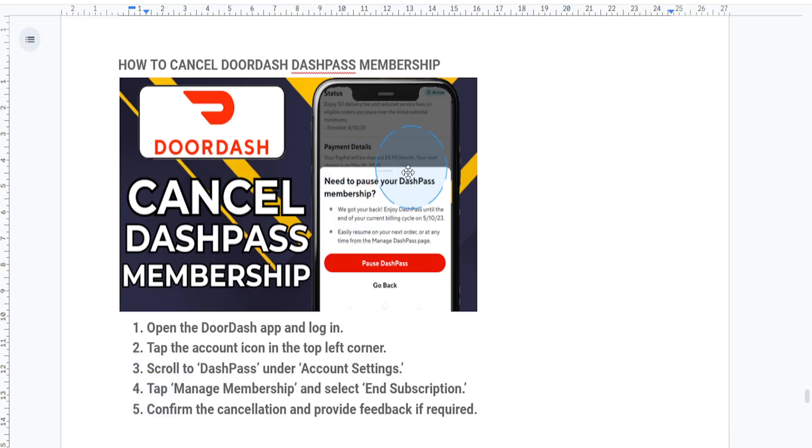What you want to do is tap on Manage Membership and then just select End Subscription, or you can just pause it as well if you want. You'll be asked to confirm your decision and you may need to provide feedback on why you're canceling. Once done, just tap Confirm to finalize the cancellation.